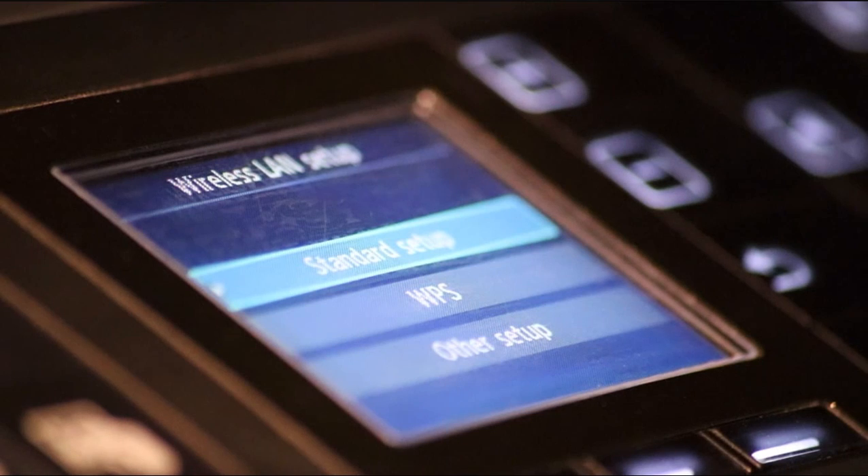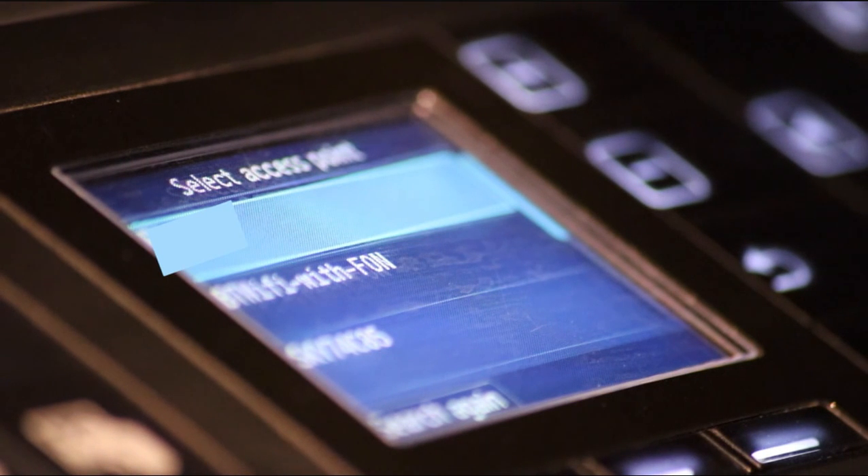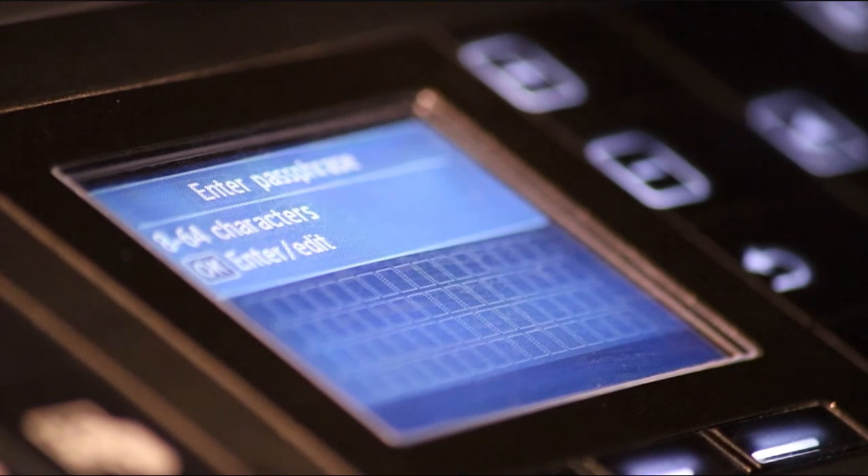Now it will bring up a menu like this. I'm going to select standard setup. It's just going to search for some access points. Now it's found my access points. I'm going to connect to the first one on the list which is my network. I'm going to press OK.